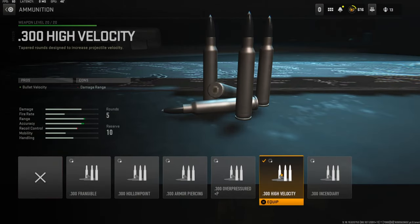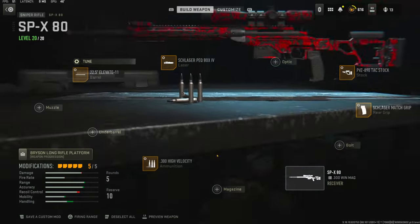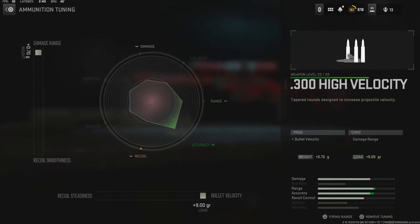Over on the ammunition I'm using .300 High Velocity for bullet velocity. Like I go over in probably every video that I use ammunition, I am going with damage range and bullet velocity for the tuning.